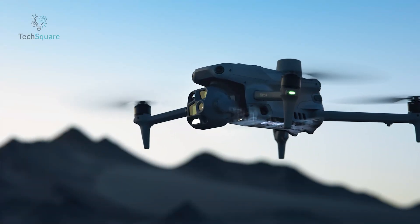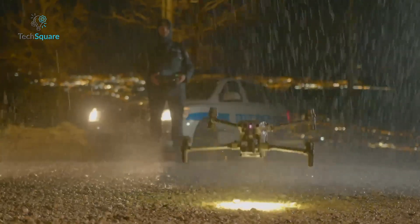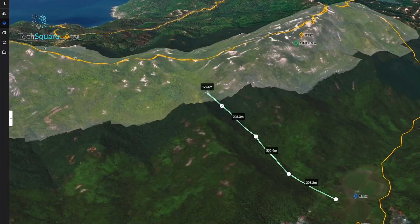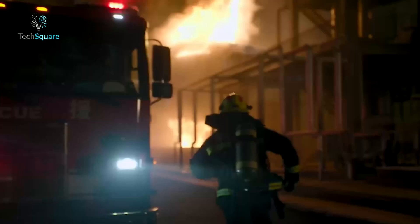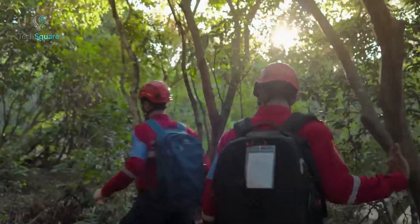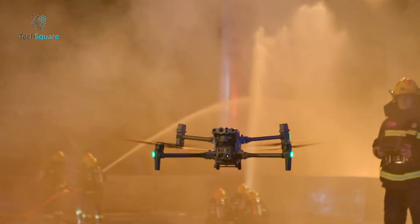Both the MATRIS 4 series and MATRIS 30 series showcase DJI's commitment to innovation in the enterprise drone space. Whether you're inspecting power lines, mapping construction sites, or conducting search and rescue missions, these drones are built to meet the demands of modern professionals. The decision comes down to your operational requirements and how much you're willing to invest in cutting-edge technology. Whatever you choose, DJI ensures you'll have a reliable partner in the skies.